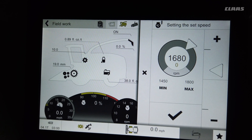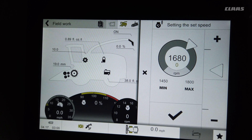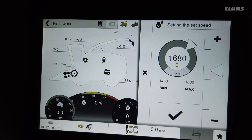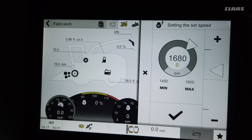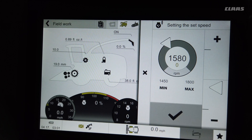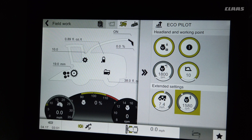The last setting is how much it's going to lug the machine down to. In pickup work we usually run about 100 RPM higher than in corn. The machine will keep increasing ground speed and pushing at full horsepower down to 1680 RPM, and if it hits 1650 it will start to slow ground speed to maintain 1680. For pickup work we recommend 1680 to 1720 as a good range. For corn, you can lower that down to 1580 to 1600, and the machine will keep trying to increase ground speed until operating at 1580.